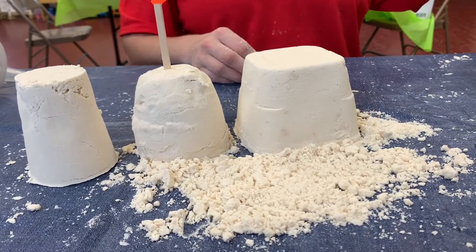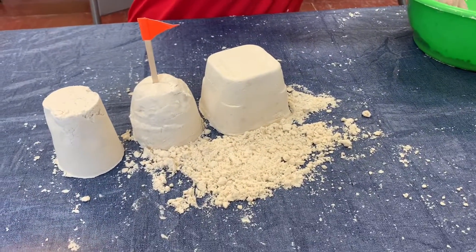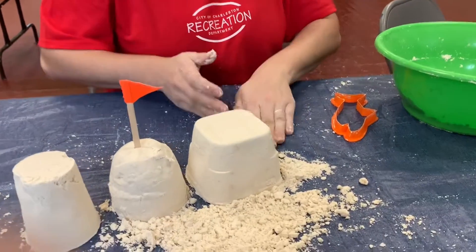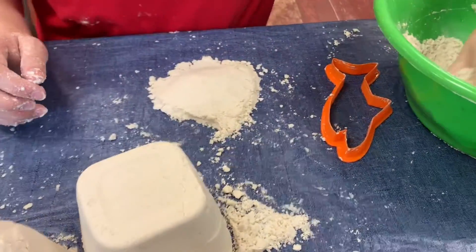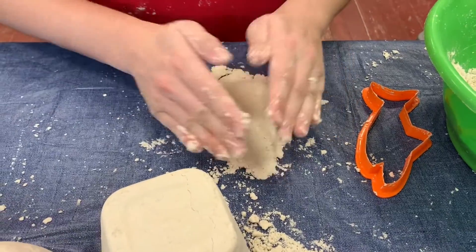Ta-da! You can also use cookie cutters to make some fun shapes. I'm going to press some sand onto the table, kind of like I'm using cookie dough. You don't need to roll it out with a rolling pin — you can just press it into the table.